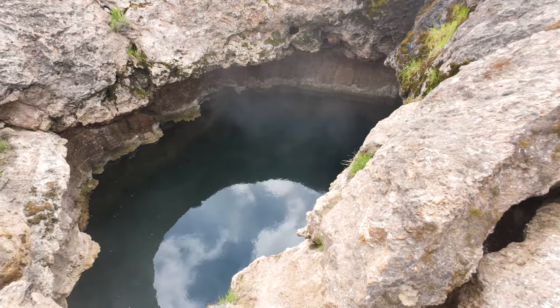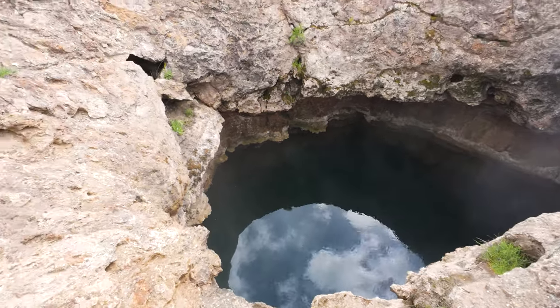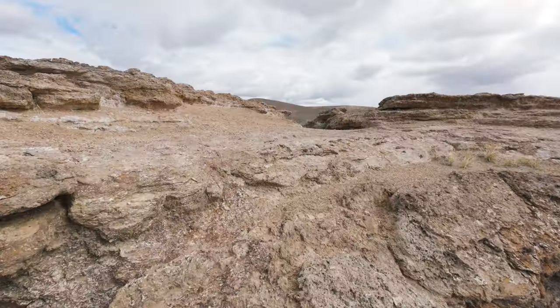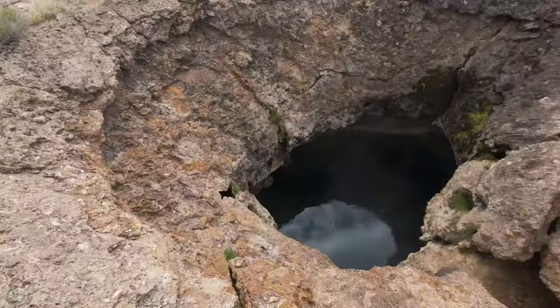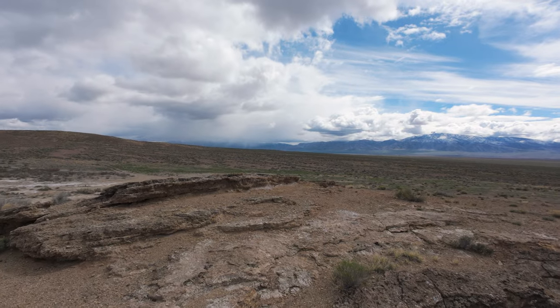We measured it at 120 degrees, and that was at a distance, so who knows how hot it is. Awesome. Neat little punch bowl. And a spectacular view to boot.